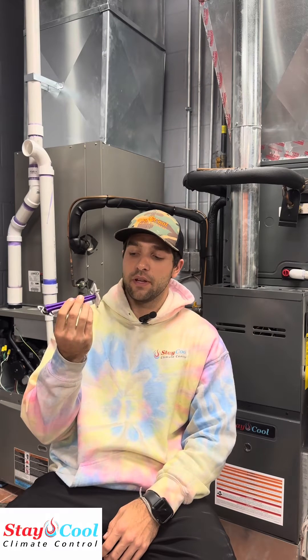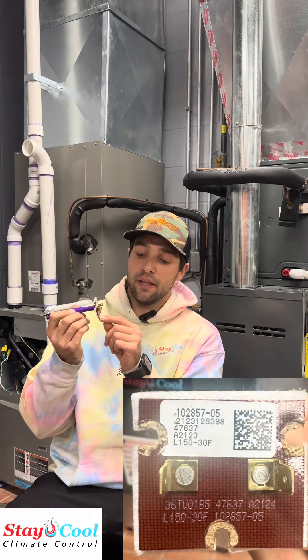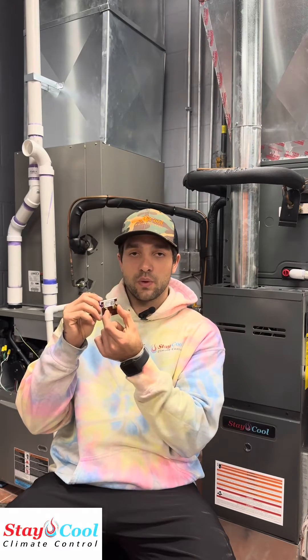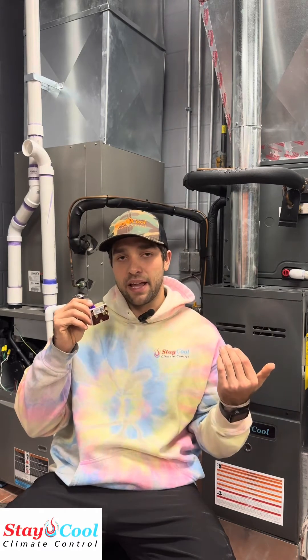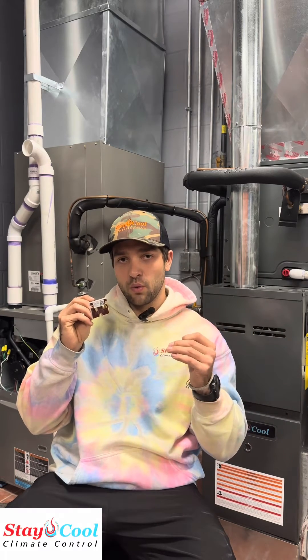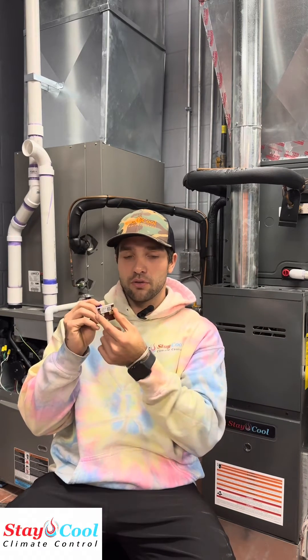On this particular limit switch, it's going to read limit 150 minus 30 degrees Fahrenheit. So basically, when the interior cabinet of the furnace gets above 150 degrees, it's going to open the switch, killing power to the gas valve and thus shutting the gas off on the furnace. Then the blower motor is going to continue to run, cooling that furnace down, and when it gets 30 degrees under the 150 — so 120 degrees — it's going to close the switch again and allow the furnace to restart.